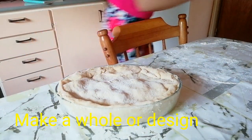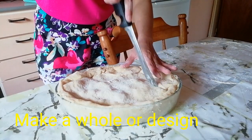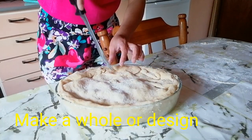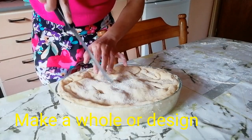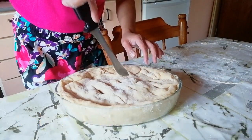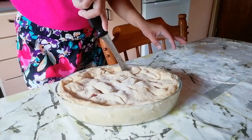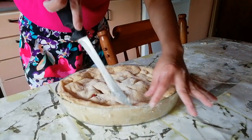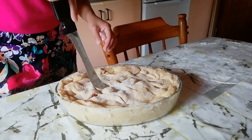I will just make a design — I'll cut them there. You can see it looks like that.